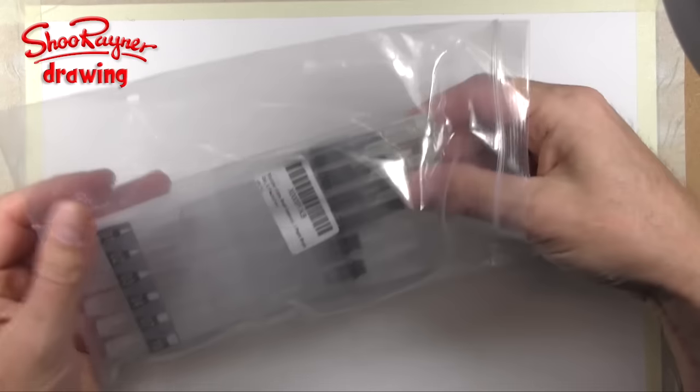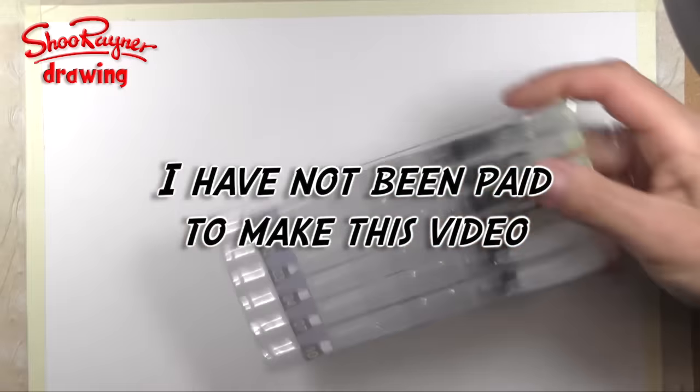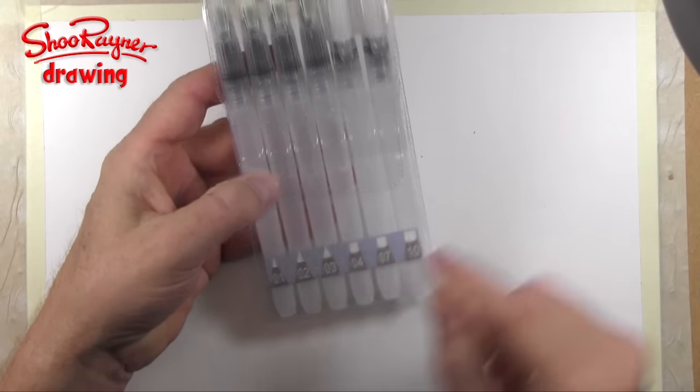The Mudder Brush people have sent me a set of Mudder water brushes. Here they are: 01, 02, 03, 04, 07, and 010.